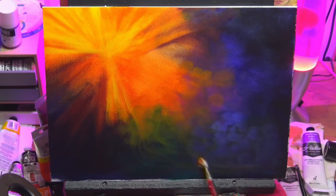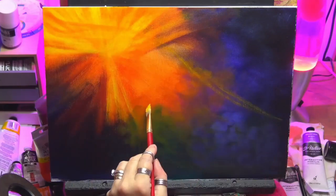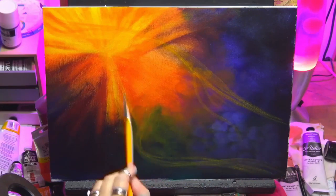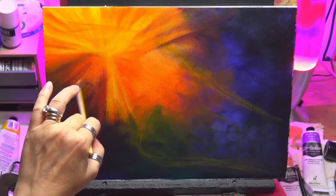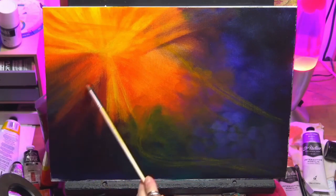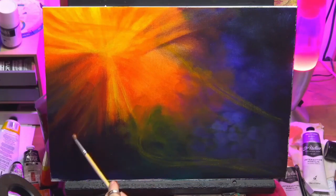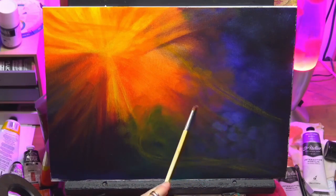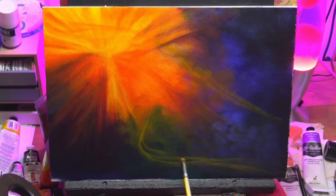These orbs are going to represent the souls of people that the angel — which I'm going to apply shortly — is actually collecting to take up to heaven. I wanted to capture that essence. I'm just soft blending here with a synthetic round brush, quite a soft, cheap brush, just getting rid of any harsh lines I didn't like and bringing some of those darker rays into the shadowed area. We won't see a lot of this but it will be visible. I've put my orbs in really nice and subtle so I can emphasize them later on in the video.